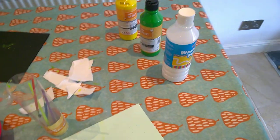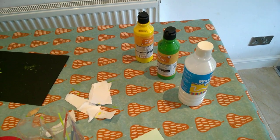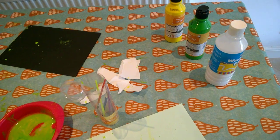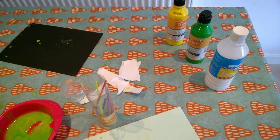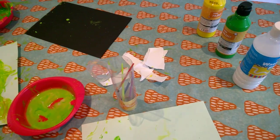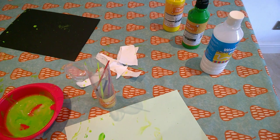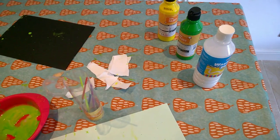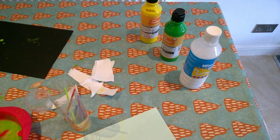So there we have it — an easy activity. Enjoy doing this with your kids. You can either leave them to it if they're used to it, or it's very nice when you can get involved with them. If you have something you want to do like mopping or whatever, they can do this while you're doing that. Don't forget to subscribe to A Producer's Life in Uganda. Hit the notification bell so you know exactly when I put up a new upload.